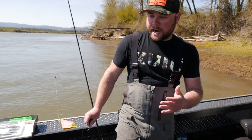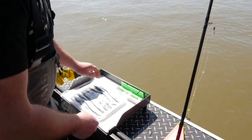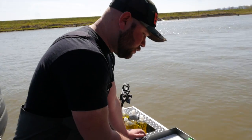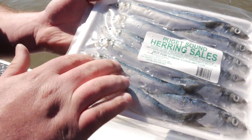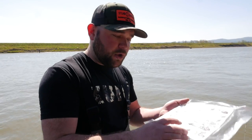About 90% of the time when spring Chinook fishing, a green label herring is the bait of choice. Good quality herring is really important because these fish can be picky. When choosing bait in the store, look for eyes that aren't bloodshot and make sure the scales are all intact — avoid herring that's been frozen, thawed, and re-frozen. Clear eyes and intact scales will ensure good bait quality and up your odds of catching fish.